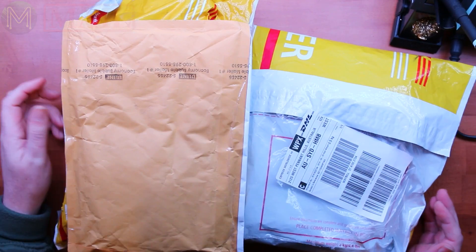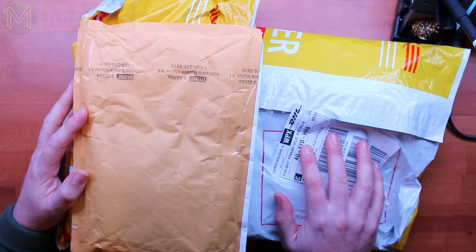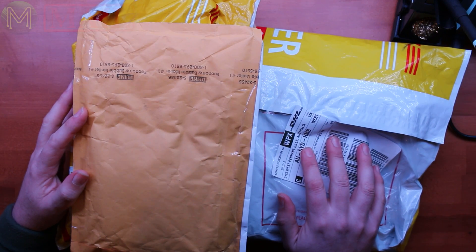Hi everyone, MicMakeMail number 31 or 32 I think. I've got three packages and a couple of other things to look at. Let's get into it.